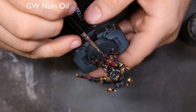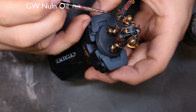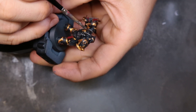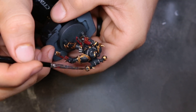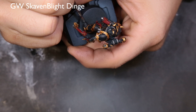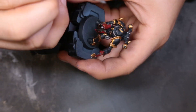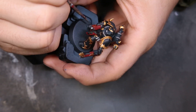Then we're going to come through with GW's Nuln Oil, hitting the chain mail portion, the little straps on the front of his chest, the little tubes on the back, and any parts of the power pack. Nothing stressful — we're working over black so it straight didn't matter. To start the edge highlighting on the model, we're coming through with Skaven Blight Dinge, just putting a straight line down the front of his toe, hitting his feet, and anywhere we want to pop the edge and make it stand out.